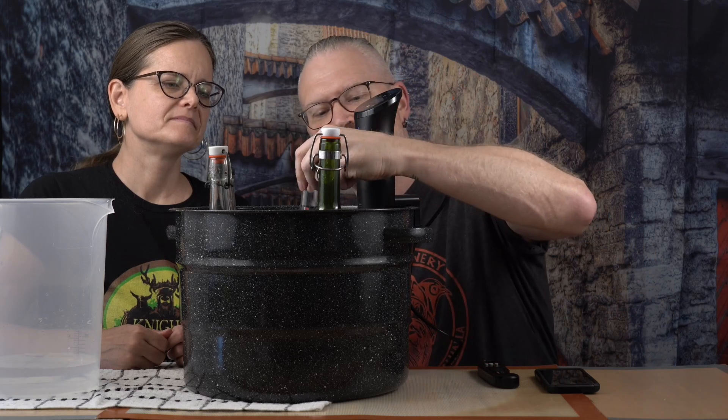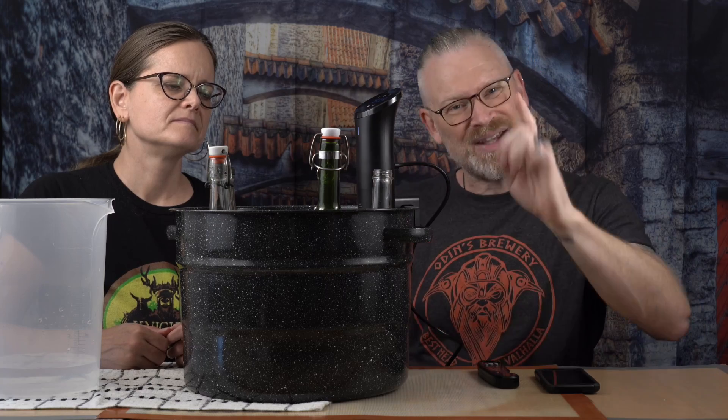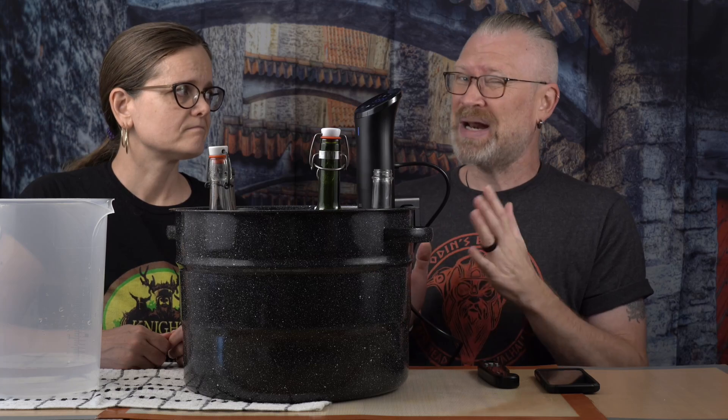The tester bottle is really important because getting the water in here to the proper temperature is one thing, but you want the liquid inside the bottles to be at that temperature — that's the key. I've heard of people who got the water up to 140 degrees, then shut everything off and took the bottles out. Well, your bottles were probably not at 140 degrees. The water was, but not the insides of those bottles. You want to keep it at 140 for 20 minutes.